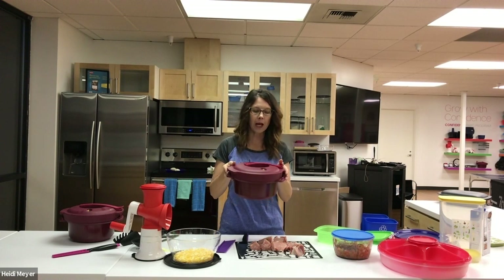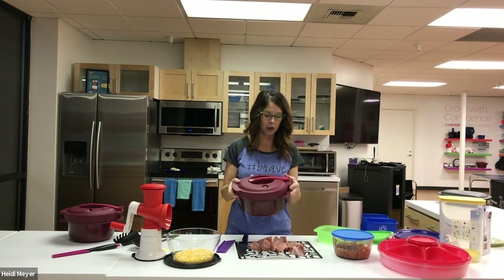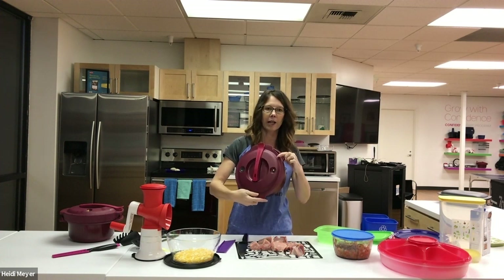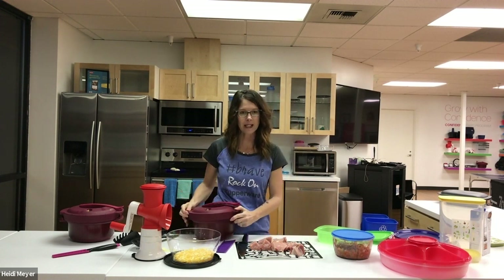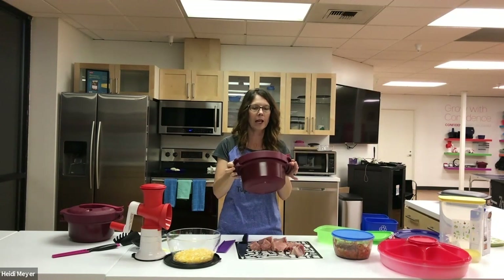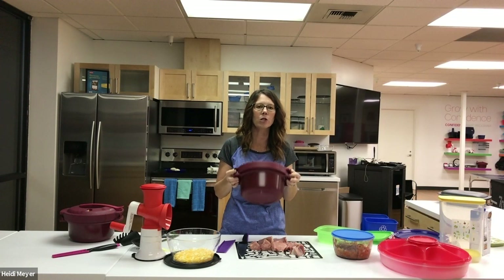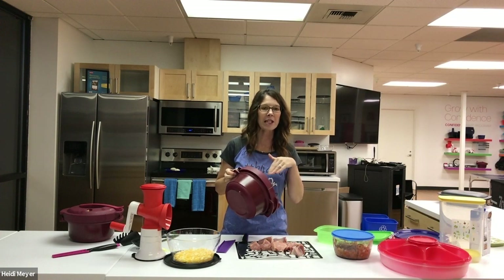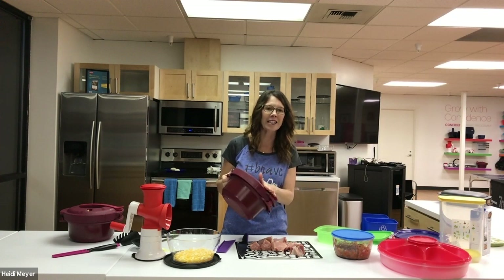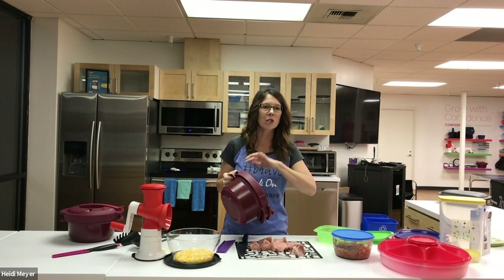I'm going to open up my pressure cooker and put my pork tenderloin inside. A couple key features: it has little arrows on it, and when you line them up and twist the seal, this locks the lid into place. It also has a second lock — you push down on the handle and it locks in as well, so now it's double locked and perfectly safe. Inside there is a rubber seal. If there were any problems with either lock, the rubber seal will drop into the pot and release the pressure.